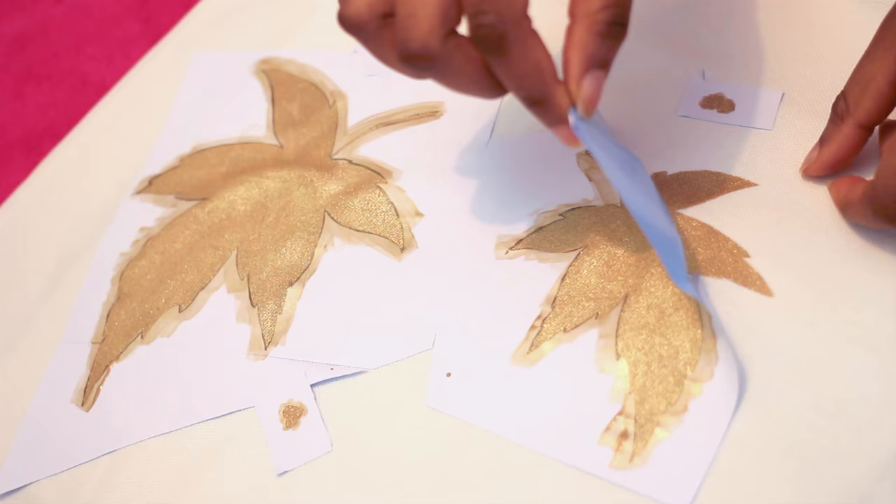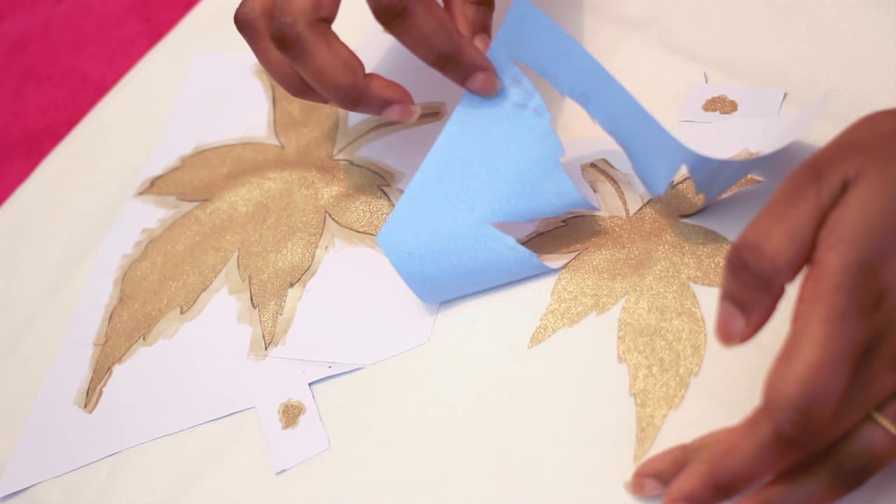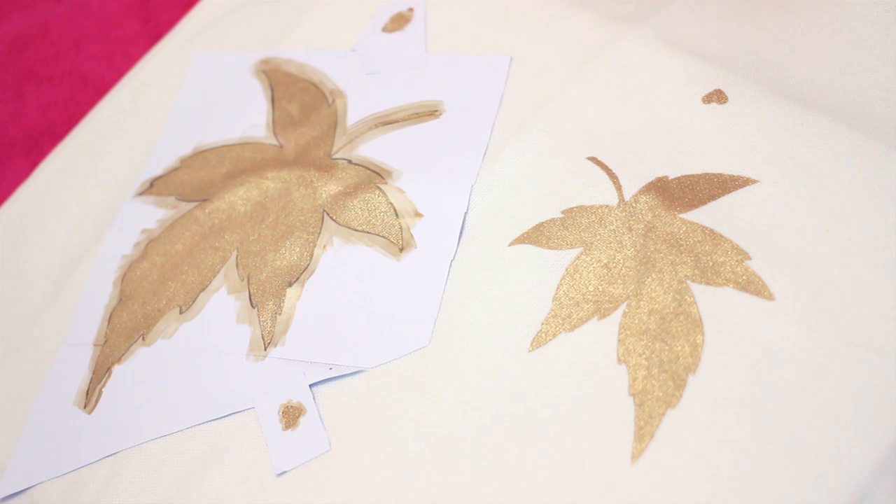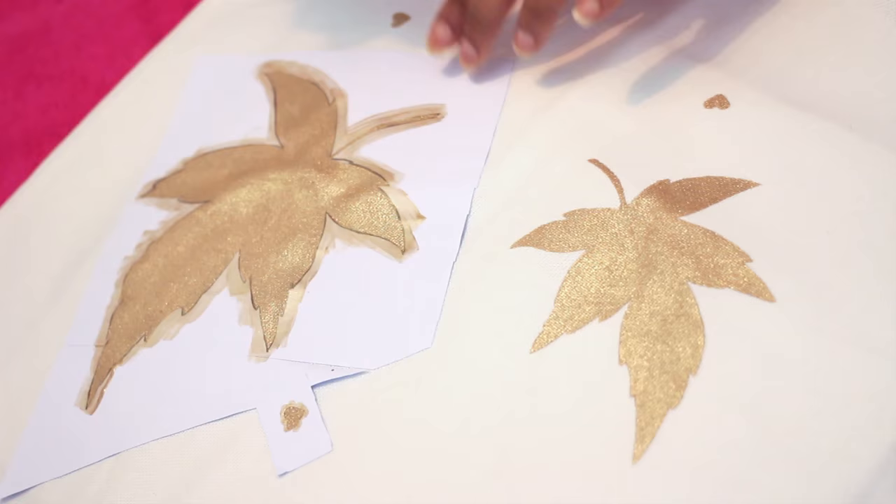Once you've finished painting, leave it to dry for at least 10 to 15 minutes. After that, you can very gently pull the sticker off and you should be left with a really neat and crisp design. Just be careful when pulling it off so you don't smudge it. If you think it might not be completely dry, leave it for another five minutes first.